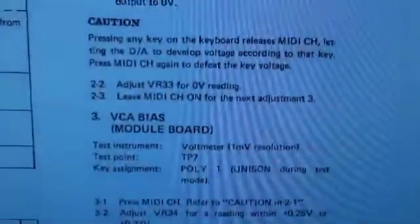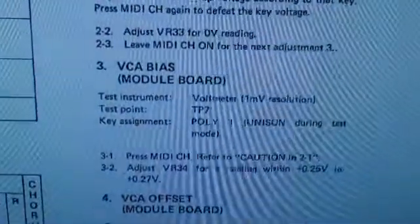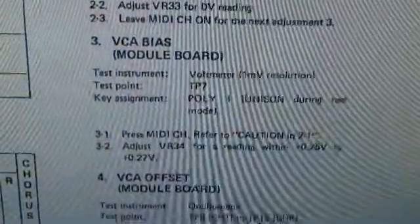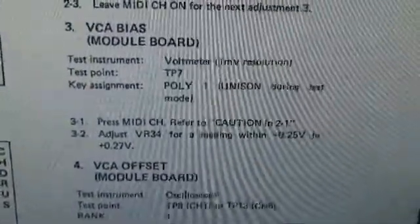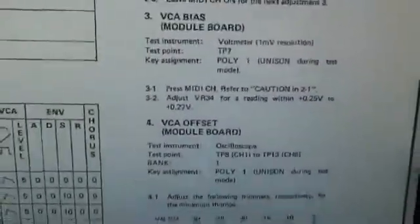Moving right along, the next thing we're supposed to do is leave it on — it's the VCA bias. Now we're looking at TP7 and we are going to adjust VR34. We want plus 25 volts to plus 27 volts, so that's what we're allowed to do.